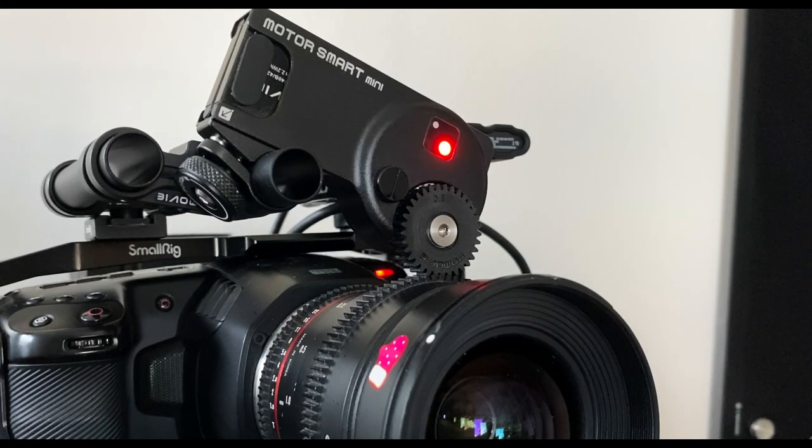Hey everybody, welcome to another video. Today we are looking at the PD Movie Live Air Smart 3. Full disclosure, I was not paid for this. I am not sponsored. I bought this with my own money and I am giving you a filmmaker's honest opinion about it.